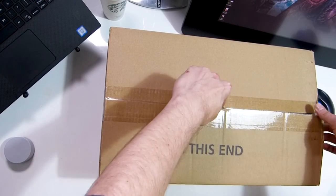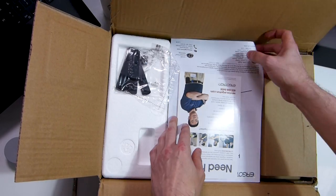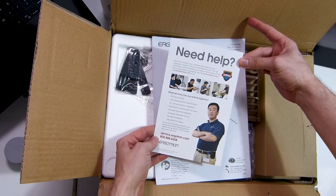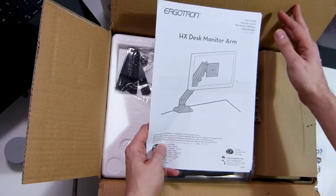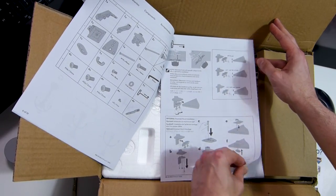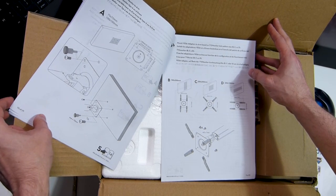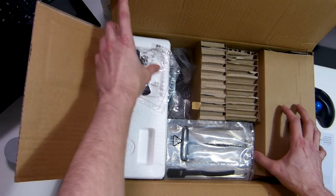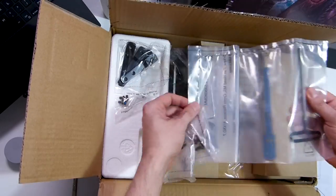So here we are unboxing the Ergotron arm. As you can see it comes with a 'can we help, give us a call' kind of leaflet, which is absolutely great, plus a fully illustrated instruction manual that is really really helpful from beginning to end. There's a VESA mount in there — handy for every other kind of monitor and drawing tablet, but we're not going to use that here.